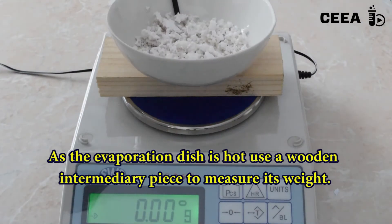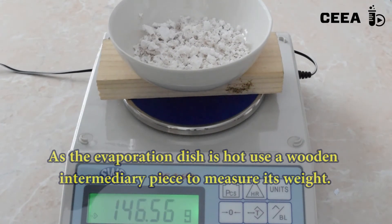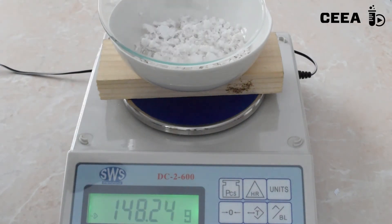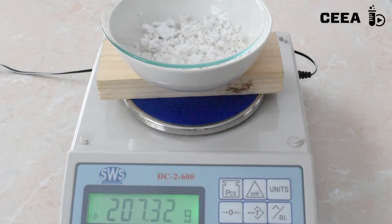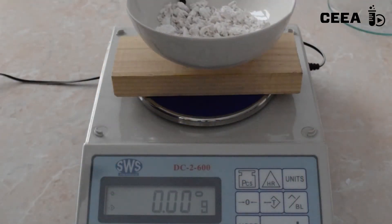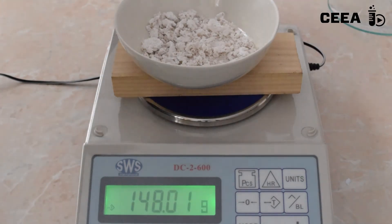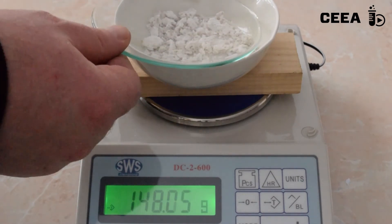Measure the covered dish with its content from time to time until the weight is constant. When the mass is constant, subtract the mass of the dry salt from the hydrated one. The difference is the mass of water.